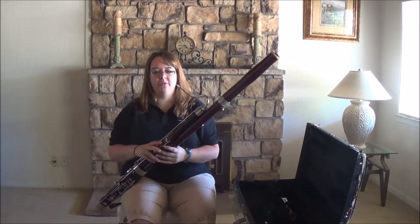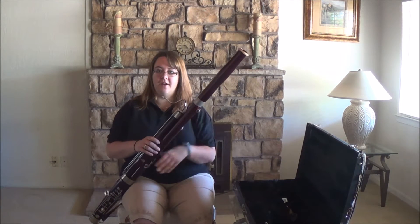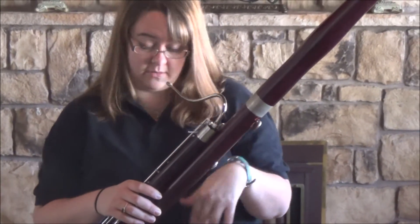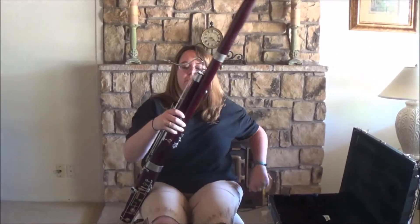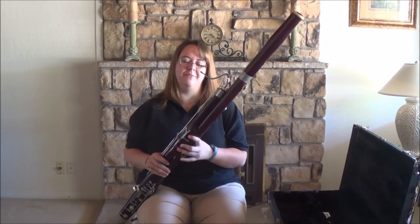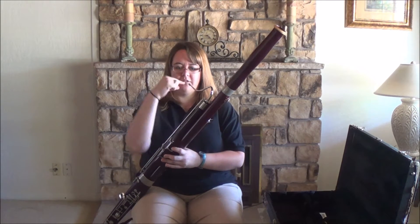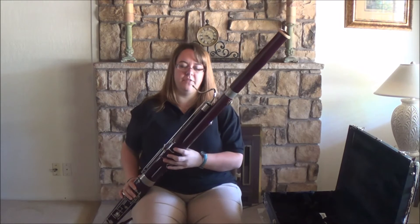You always want the instrument to come to you. I'll give you a couple of non-examples. This is not good because obviously my reed is going into my throat — this is not going to be very good for playing, I can't play the instrument, I would have to really hunch over. If I go too far the other way, now that's going to be playing in my nose. So we'll move that down just a little bit. The reed should come right into your mouth; you might need to adjust side to side, or move your bocal just a little bit, but for the most part it should just come right up to your face.